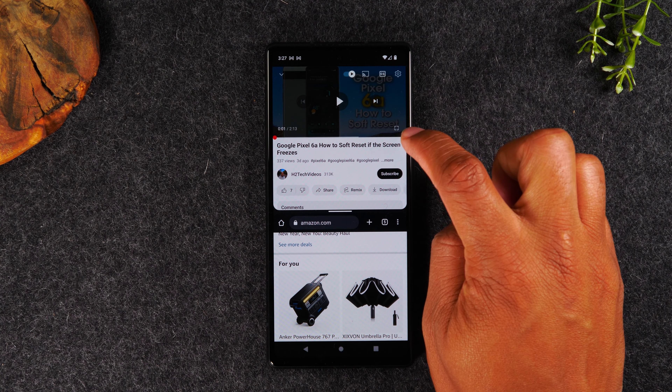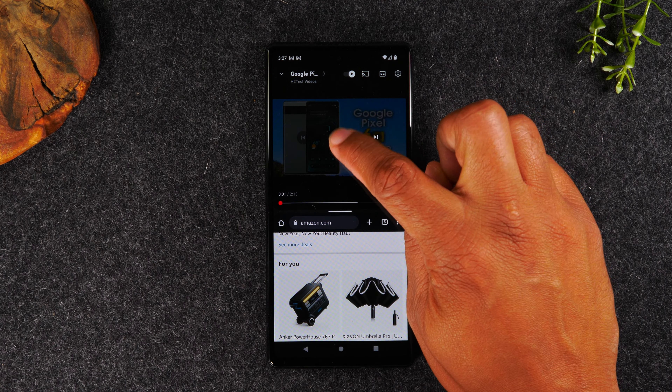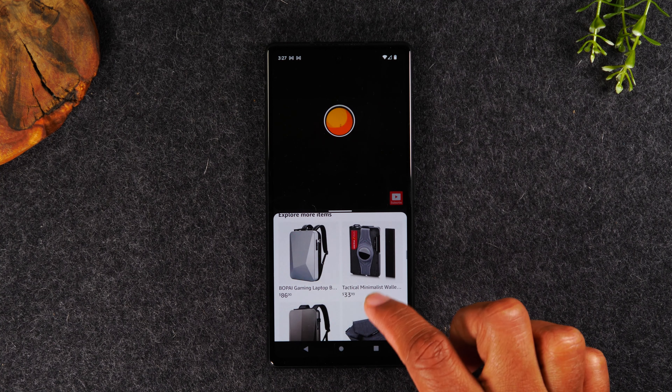Now I have a video at the top and a website at the bottom. I can tap on the button in the bottom right corner to make the video go full screen, hit play, and my video starts playing. Now I can scroll through the Amazon.com website and do some shopping.